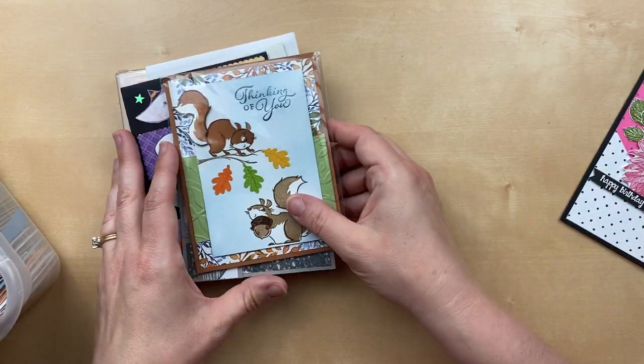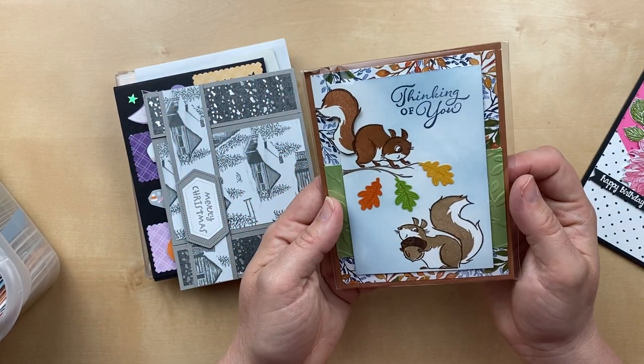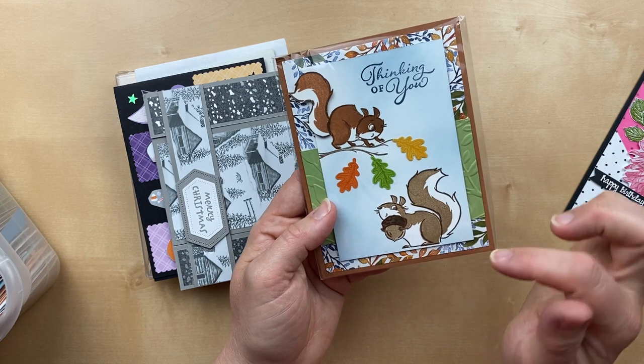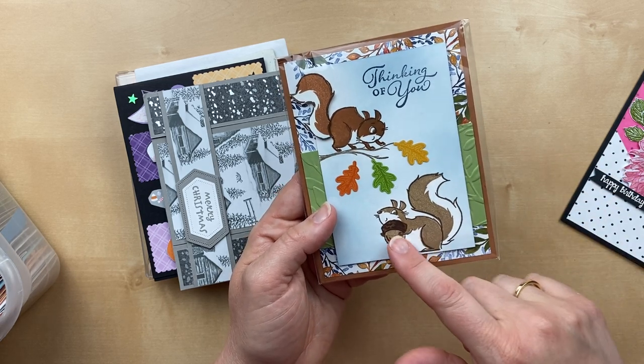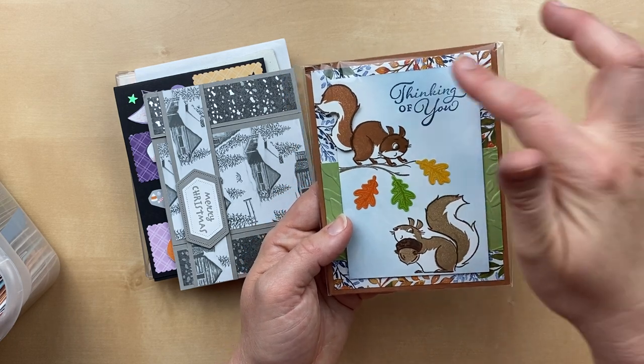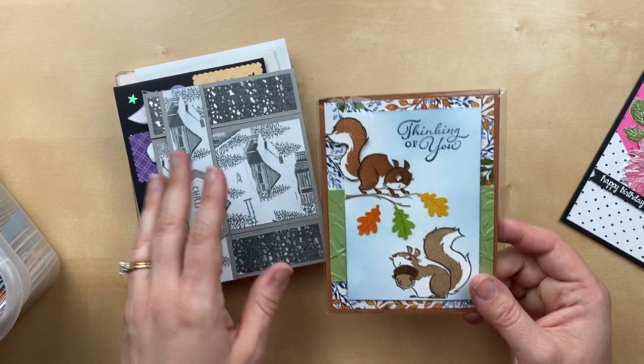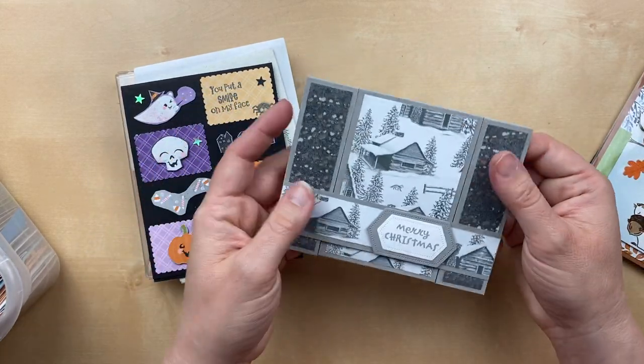Julie, beautiful card, thank you so much. This next one comes from Debbie Reed, and she has used the new Nuts Over Squirrels stamp set, which is just so stinking cute. And then she's got some designer paper here from the Beauty of the Earth. Such a fun card and so perfect for fall, Debbie.